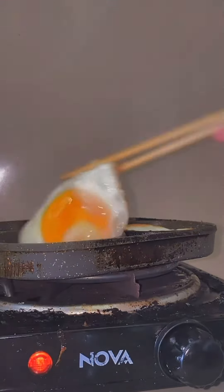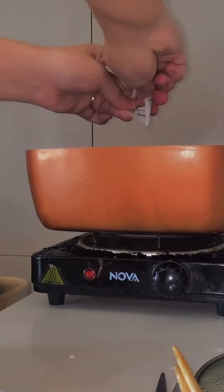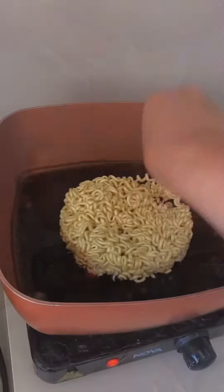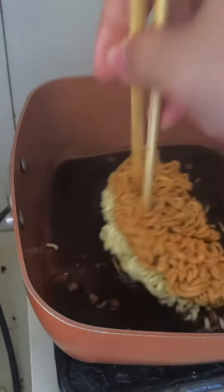YouTube says you need to put 350ml of water but I didn't put all of that. Then I waited for it to boil, but it did not boil.